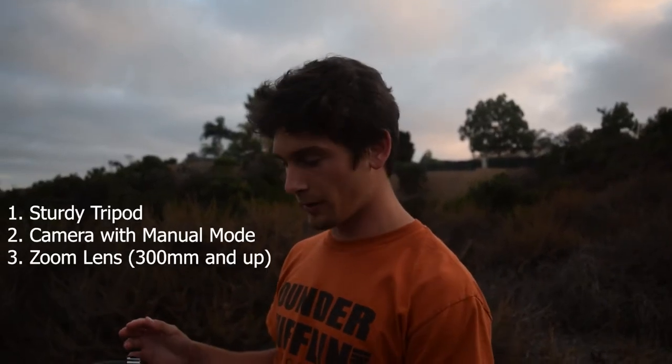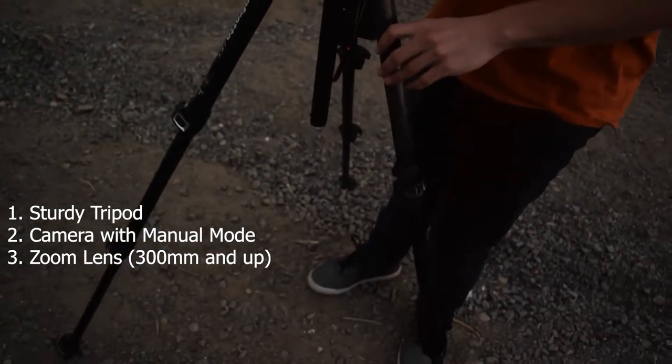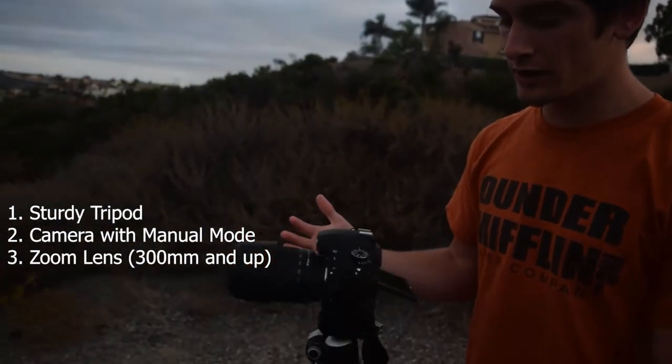You need three main parts. You need a sturdy tripod, you need a camera, and you need a long lens. I have a 70 to 300 millimeter on, because you want to zoom into the moon since it's obviously far away. If you want it pretty big in the frame you're going to have to zoom in so you don't have to crop as much in editing. I have a tripod because when you're zoomed in at such a long focal length, the tiniest vibration can really affect the photo, so you want your picture stable.